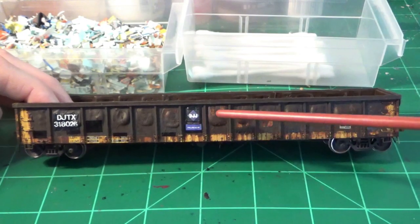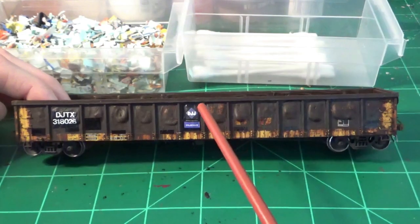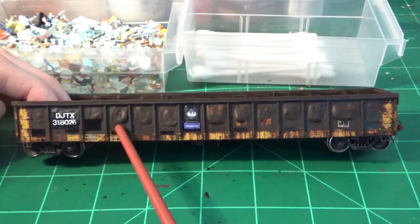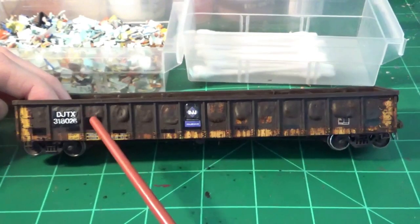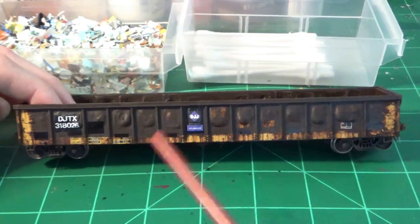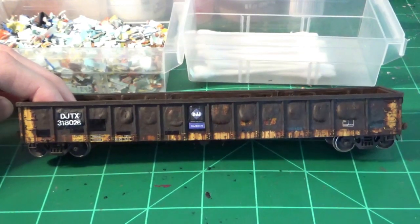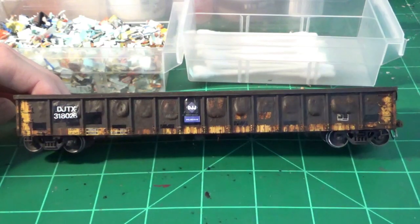I've applied the black trim film decal patches where the new data needed to go — for example where the DJJ logo is, the reporting marks, and some patching for the safety striping where they've covered that up. I've done a little bit more patchwork as well — looks pretty good. Then I applied the lettering and the DJJ logo. Now I'm going to seal this up and then apply the safety striping.